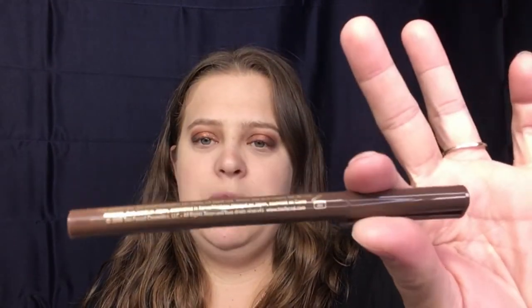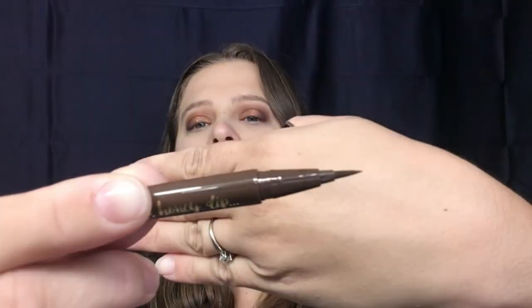Keeping with our fall gold-brown theme, I'm going to use Deep Espresso, which is a brown. I really enjoy these — they are very easy to work with. I really enjoy the tip; it just helps me keep it nice and precise on my eyes.